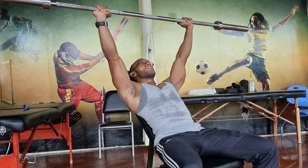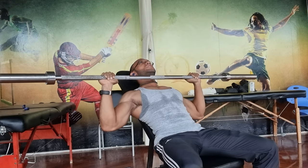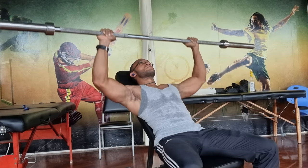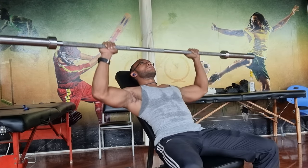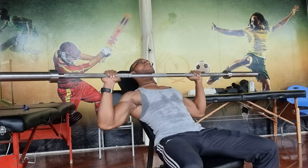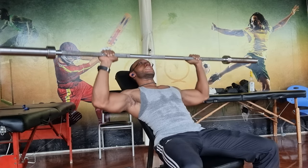Look at the elbows — the elbows are a bit away from the body, about 45 degrees. Lower the bar to the level of the clavicle or the collarbone, to the upper chest.